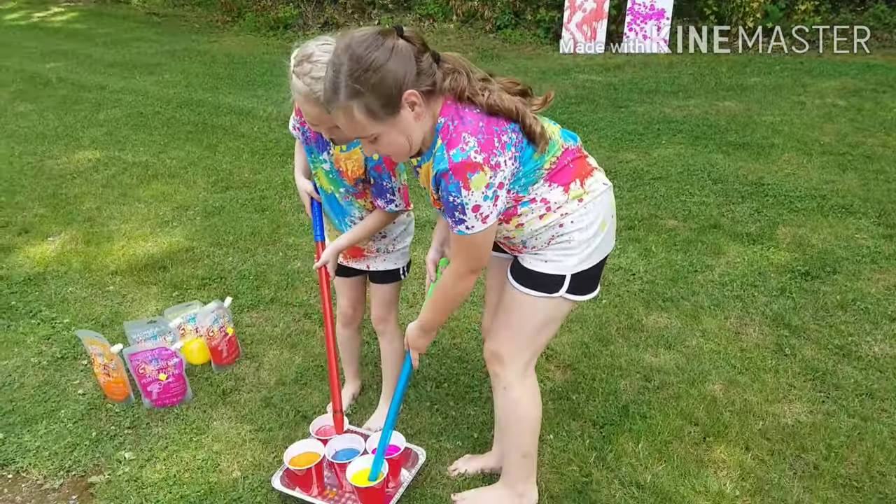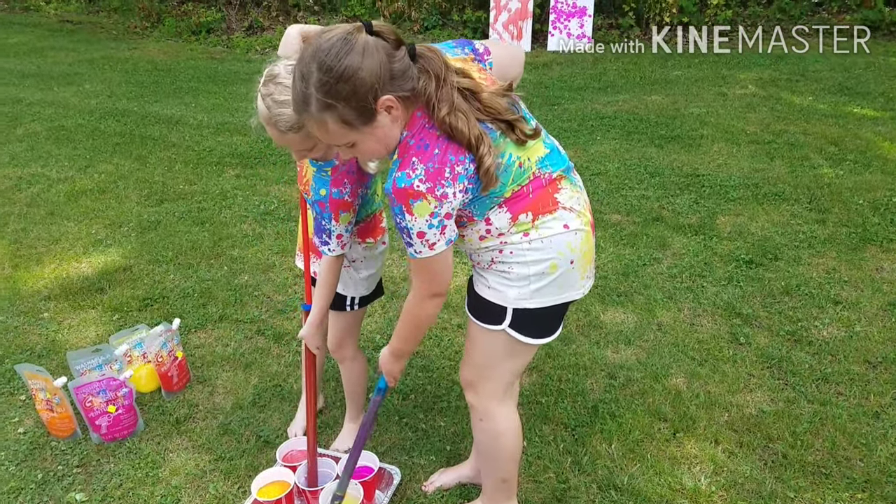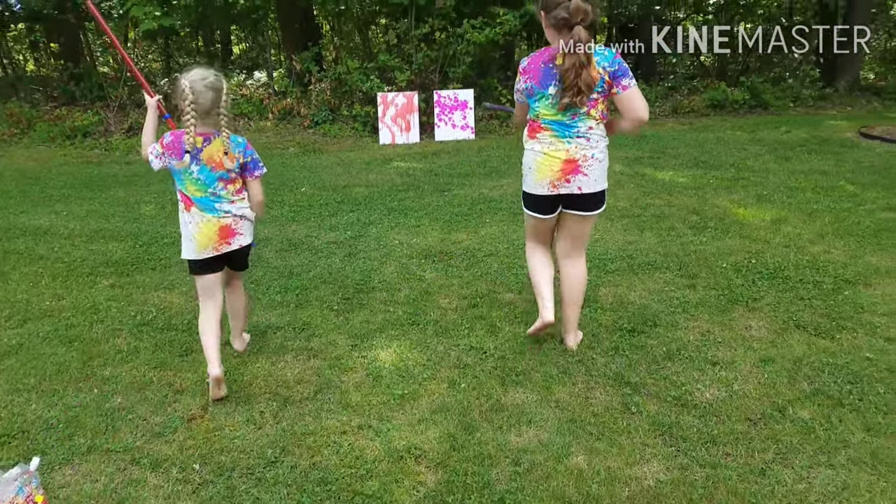Alright, now I'm going to get yellow. Blue — not the whole thing. Alright, ready? Set.